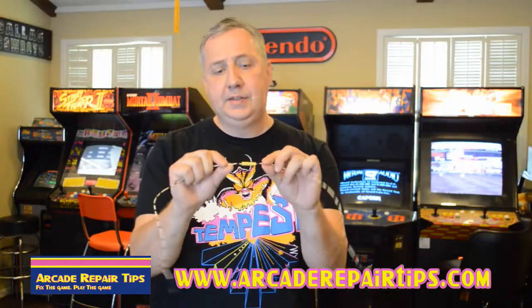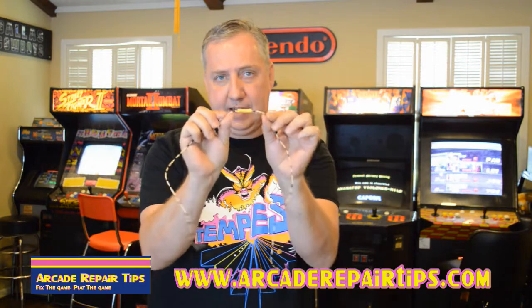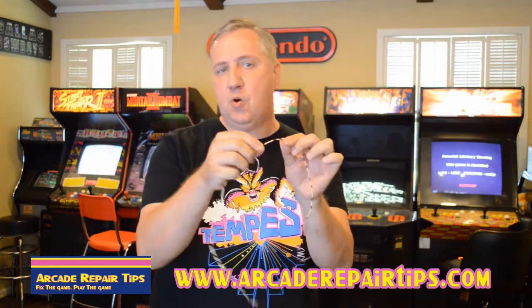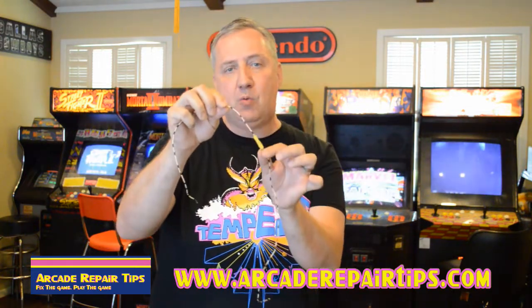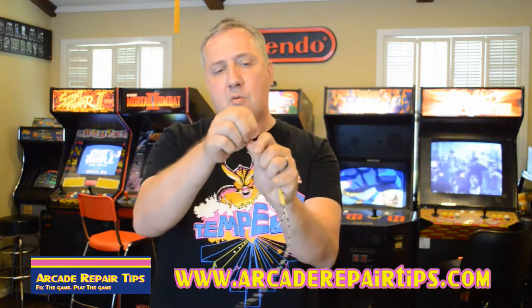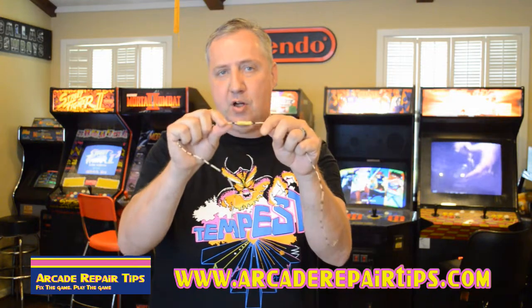Now one thing that we really like about the butt connector is that it creates an inline connection. In other words, it's more natural to your game's flow — whether it's a wiring harness, control panel, or wherever you're going. It kind of just follows the route that the wire is going, instead of the other methods where it's in parallel and kinked, which might not always fit well in your game. This allows more of a natural flow.